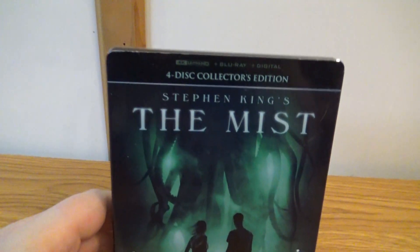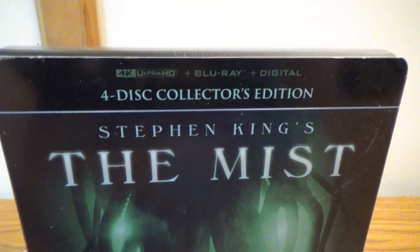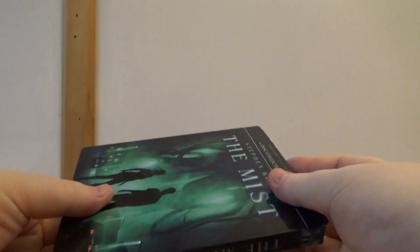We are back and today we're going to be unboxing Stephen King's The Mist 4K plus Blu-ray. This is a four disc collector's edition. Let's get into it. It's a really cool movie.